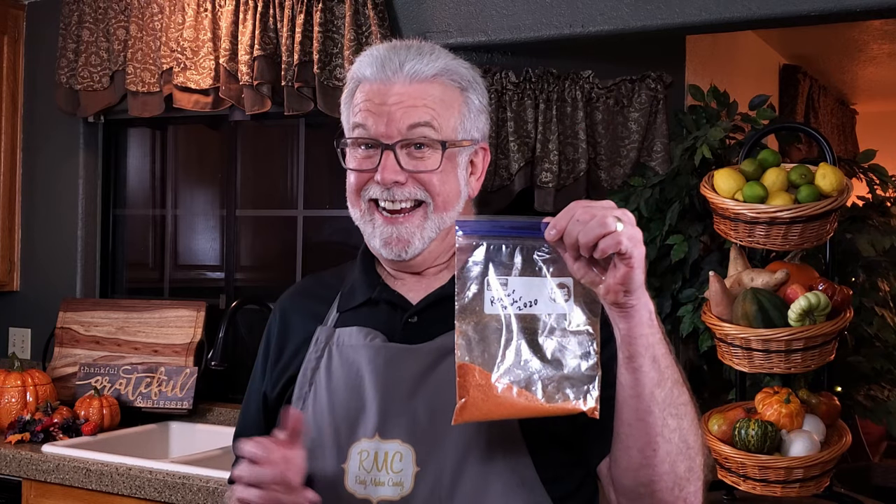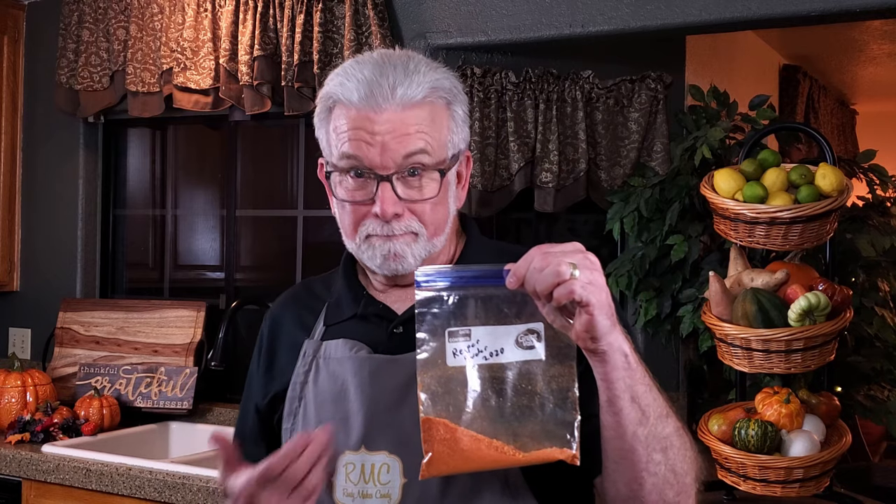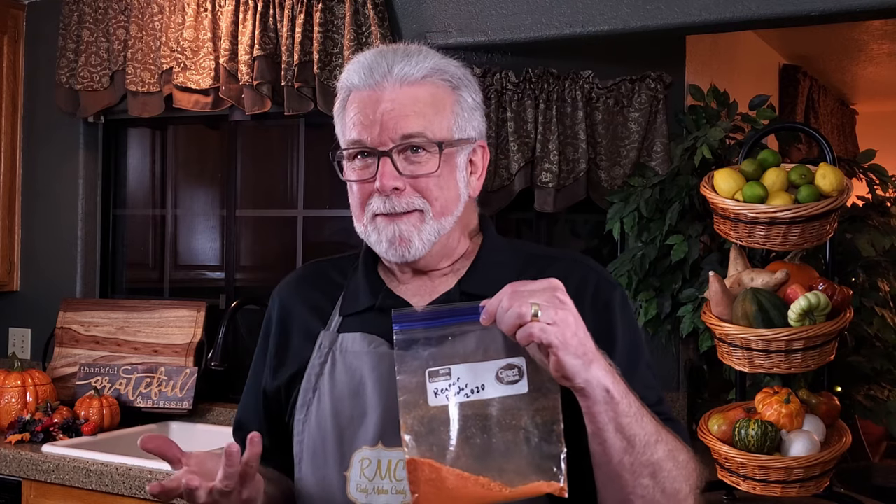I've got a secret ingredient here that I'm going to add, but it's only going on a small portion of the brittle and at this point I'm not going to recommend that you include it. It's powdered Carolina reaper peppers. This was sent to me by Jody, who also sent some fresh reapers and habaneros. I thought it might be fun to add a little bit to this recipe and see how it turns out. The tasting portion of this episode could be interesting.